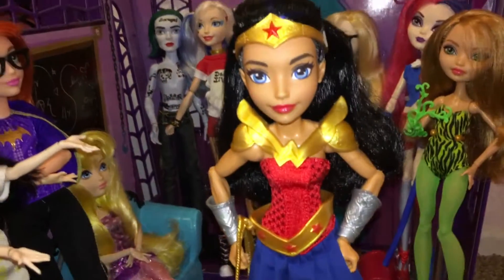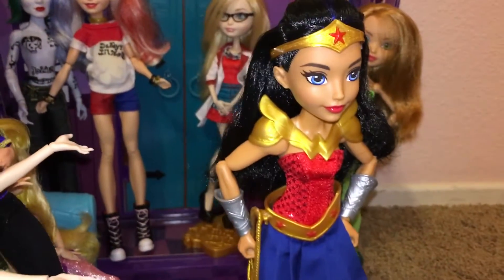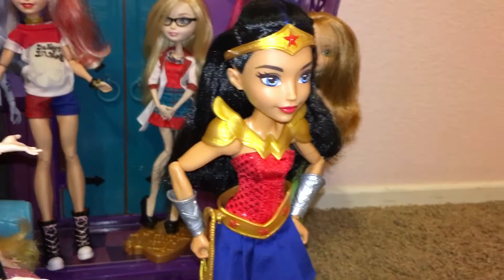She looks taller than any other DC Superhero Girl. I put her next to Harley, and she beats her by a few inches.